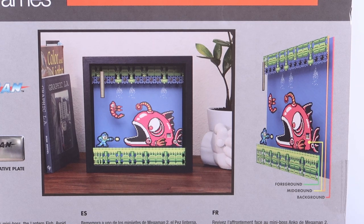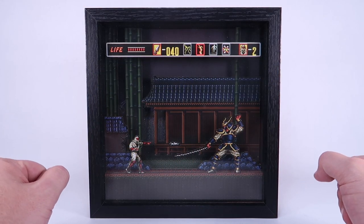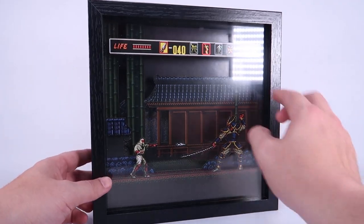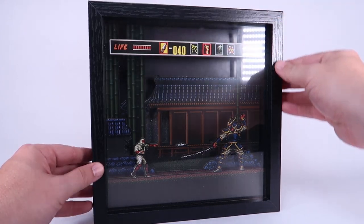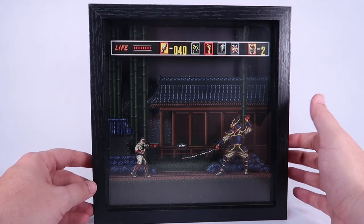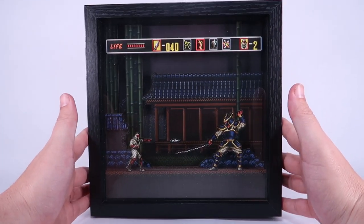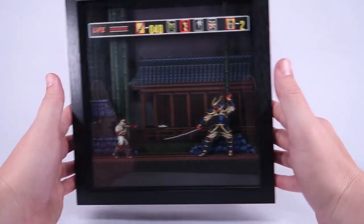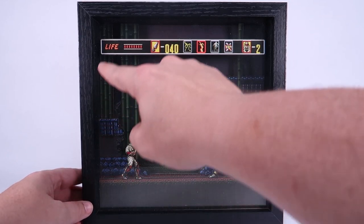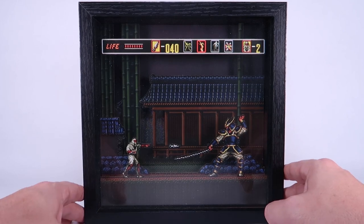Let's start with the Revenge of Shinobi shadow box. All of these are nine inches by nine inches, perfectly square, and they have these beautiful black wood frames. I think it's wood — maybe it's a faux wood, I'm not sure. But they're nice and sturdy, they have a lot of weight to them, very hefty. Everything looks really nice on the inside, capturing a scene straight out of the Revenge of Shinobi video game from Sega.